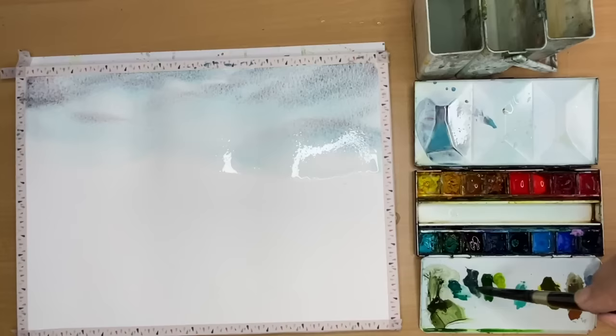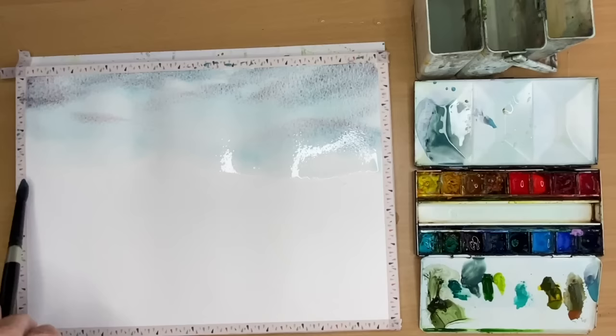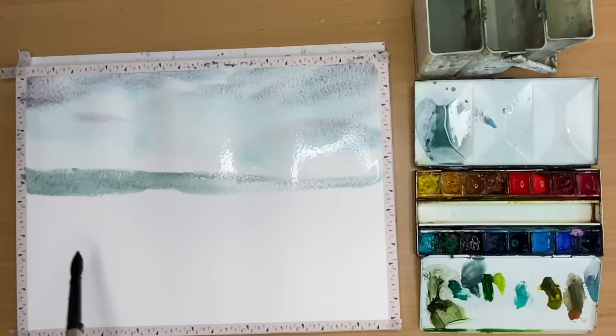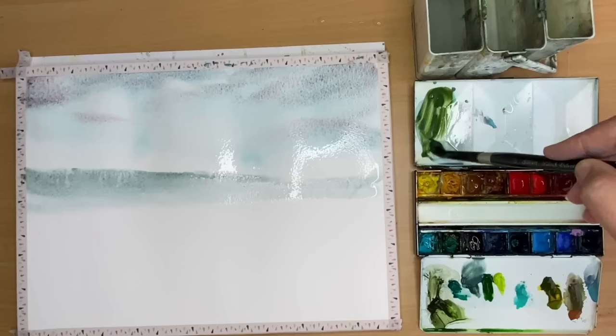Next I'm using Winsor & Newton's Terre Verte - that's a kind of grey green and I thought it'd be quite nice for some distant mountains. So I'm mixing that into the Glacier Green as well. I've got a real mixture of greens here, painting this wet on dry but also pushing that colour wet in wet on the lower part of the sky area, and diluting the bottom part with a clean damp brush. Next I'm using Daniel Smith's Green Apatite Genuine, mixing it in with the Terre Verte and the Glacier Green.